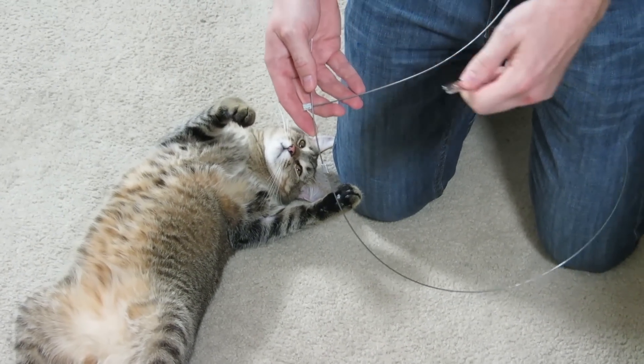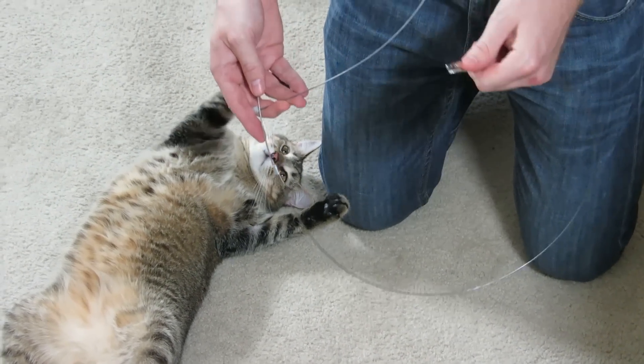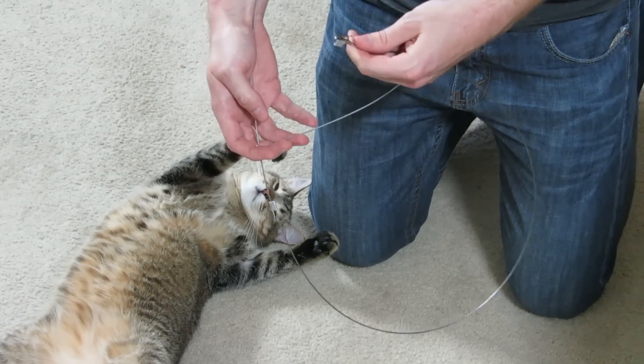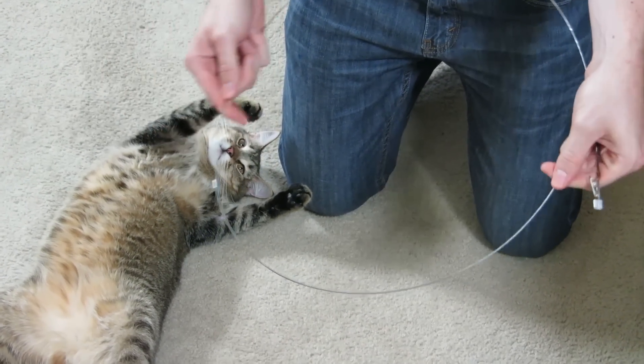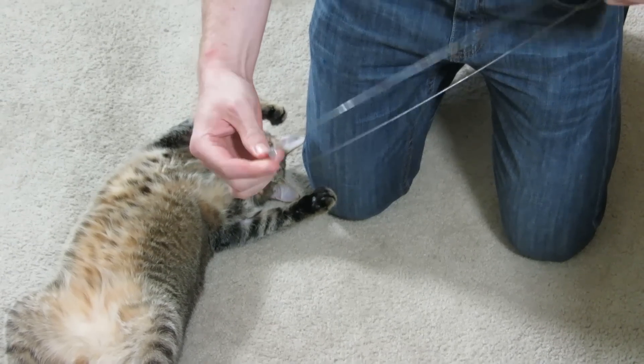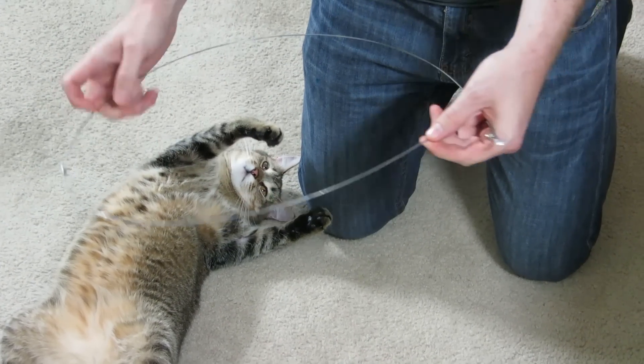This is a fun, inexpensive cat toy that you can make for around five bucks from parts at your local hardware store. It's made of music wire and cable ferrules, which you hammer shut to connect the pieces of music wire.